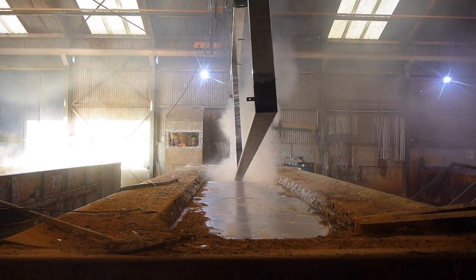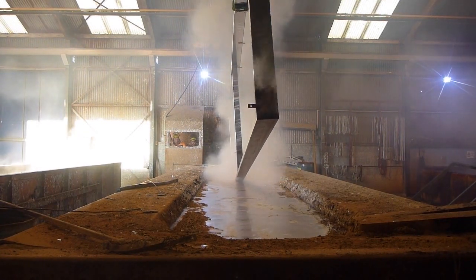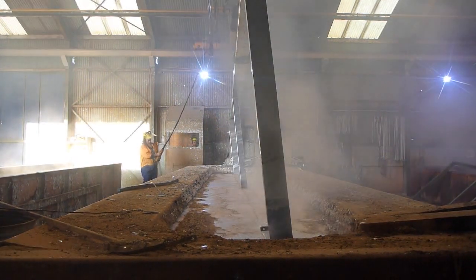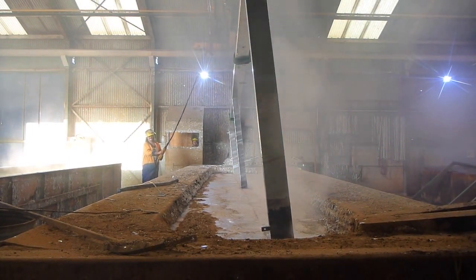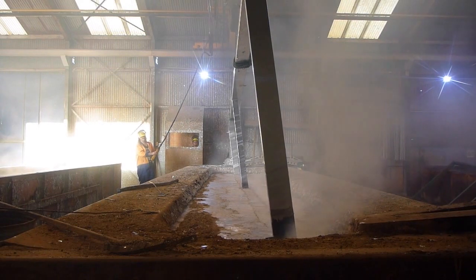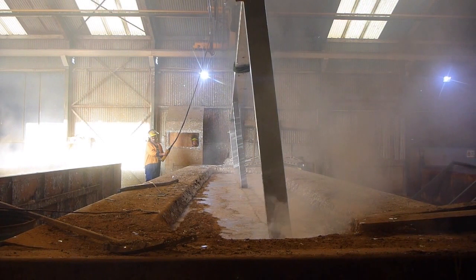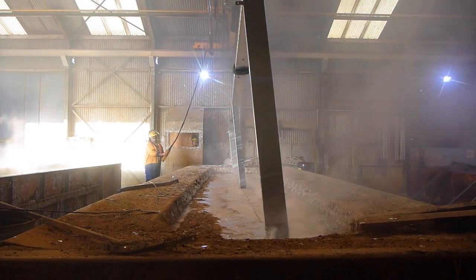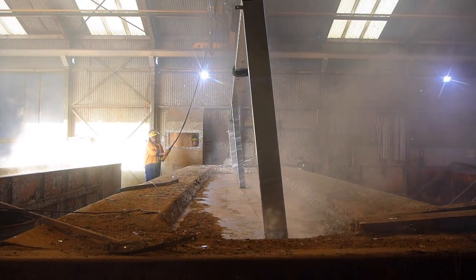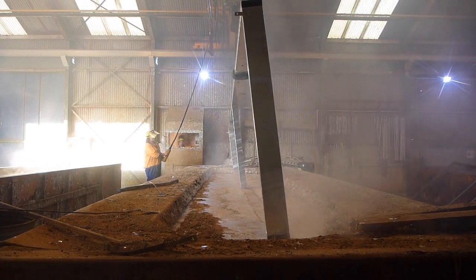In the case of our trailer frame it needed to be double dipped. The molten zinc tank is not deep enough for the height of the trailer, so it needs to be dipped once this way and then removed and turned around and dunked the other way.